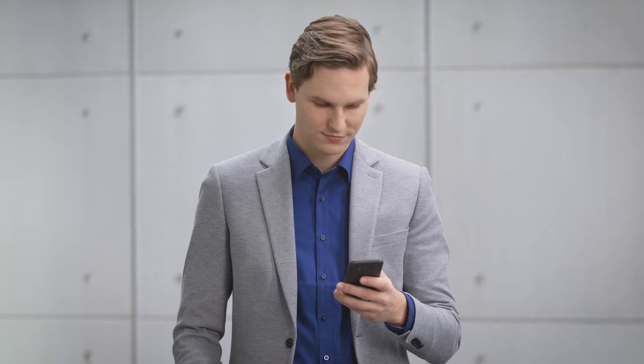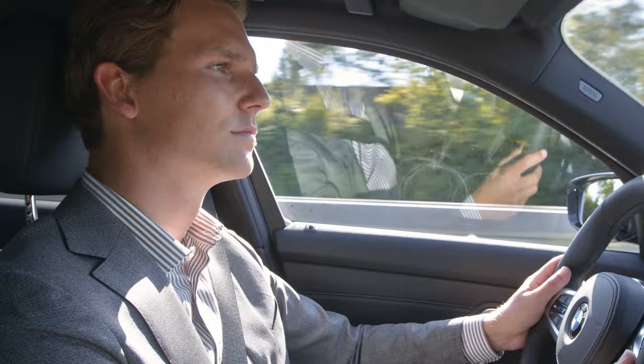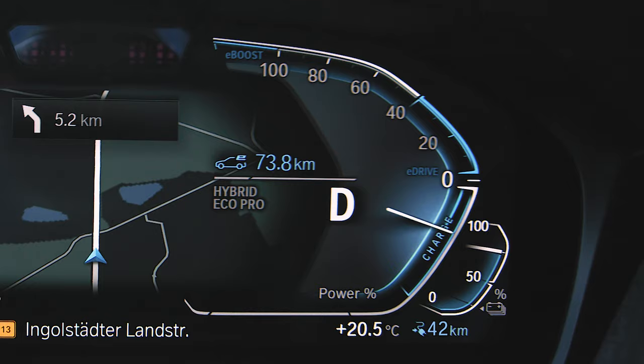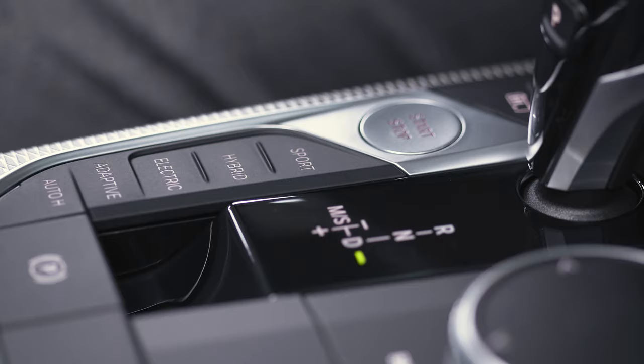Please watch our other how-to videos about charging and pre-conditioning for further information. In plug-in hybrid electric vehicles with Operating System 7, the most efficient way of driving is in Hybrid Eco Pro mode. You can do so by pressing Hybrid twice.